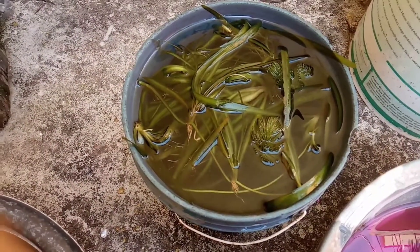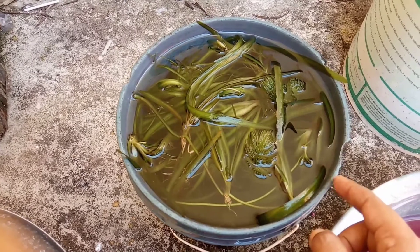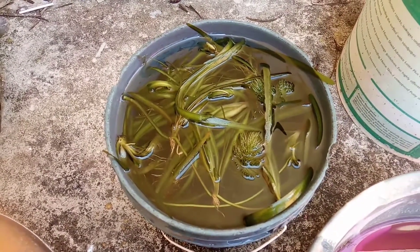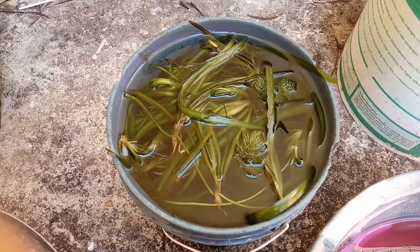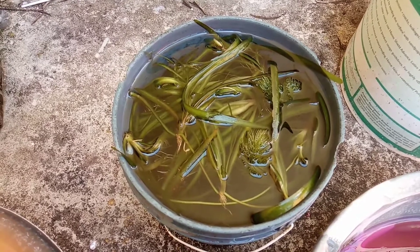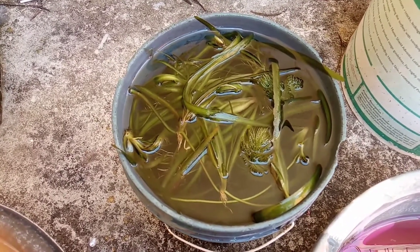I have kept them soaked for half an hour, and they can now be planted in the aquarium safely — it won't harm my fish. Friends, if you liked my video, please subscribe to my channel. Also, please put in your suggestions in the comment box. Thank you for watching.